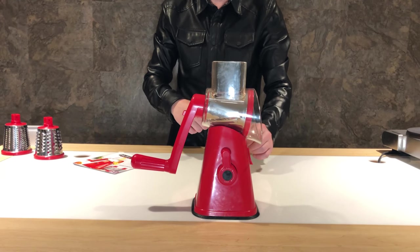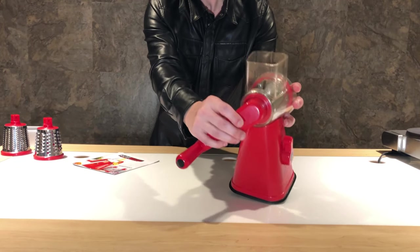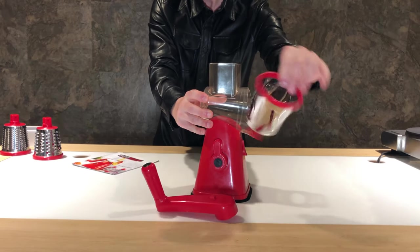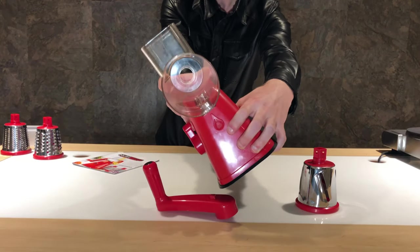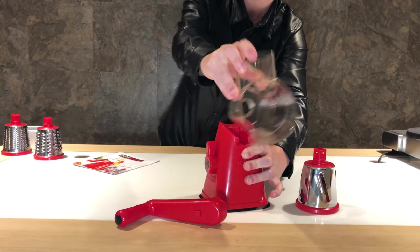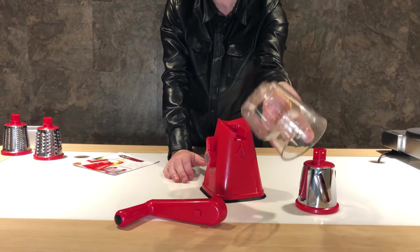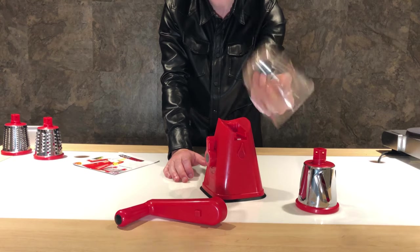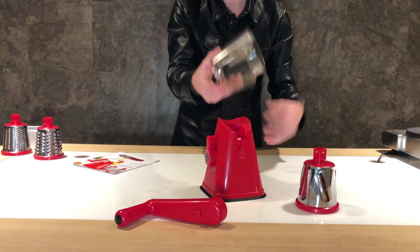They make this thing very easy to clean. When you're done chopping up all your fruits and vegetables: step one, push the button on the handle and pop the handle off; step two, remove your slicer or grater; and step three, there is a little lever that you slide down. That allows you to pop the whole thing off so you can rinse it out in the sink. Just a little soap and water — I'd probably wash it by hand. It does clean up real easy.